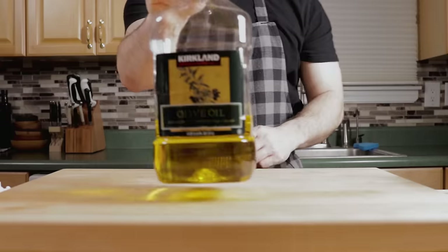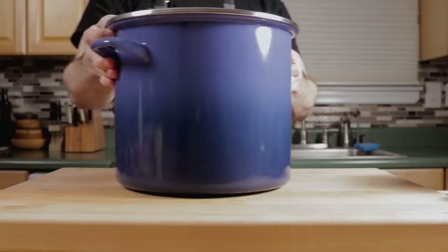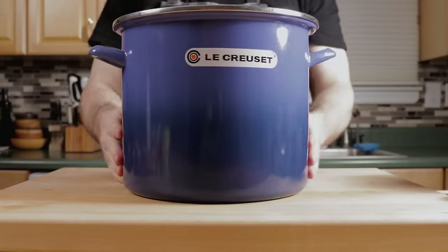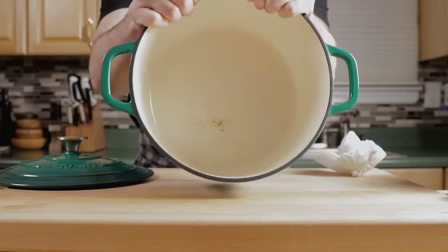Onions — I'm going to use a bunch of onions because I'm making a lot of sauce. I love this olive oil from Costco, it's always good value. And it's a really big, heavy pot.